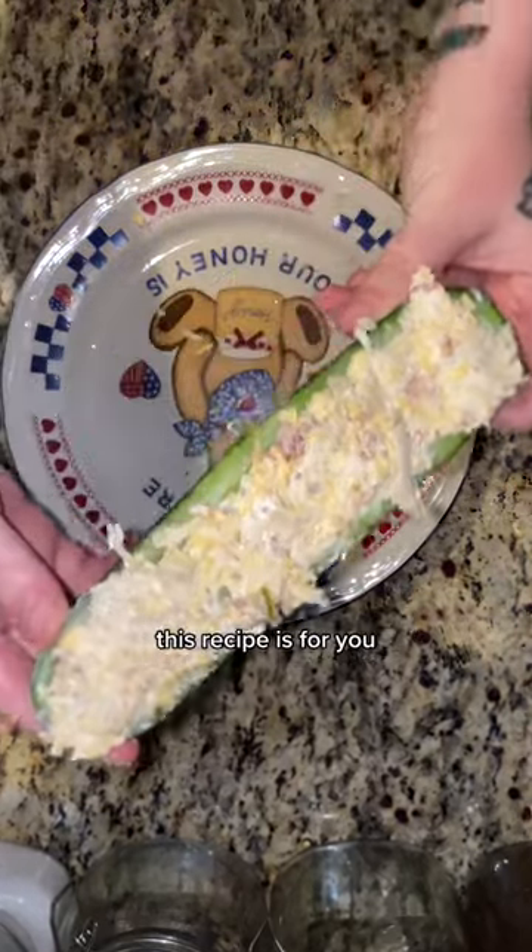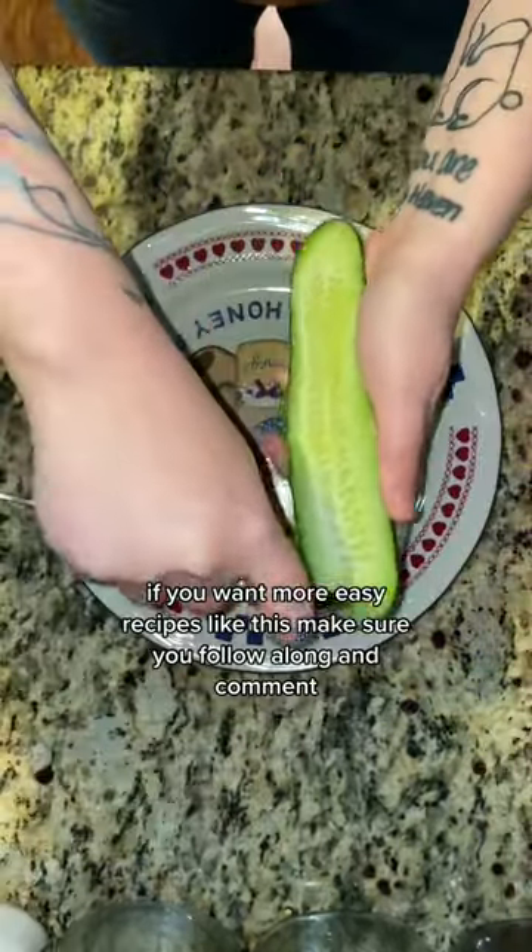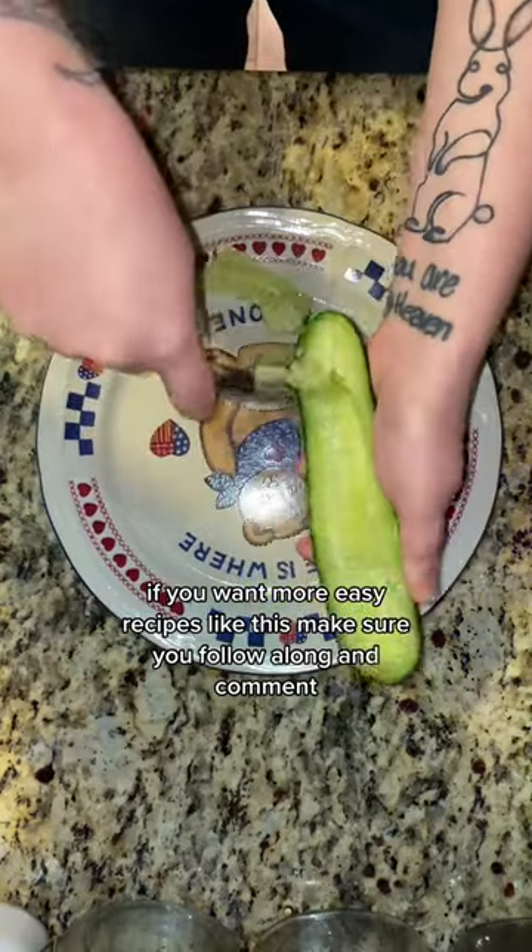If you love cucumbers, stick around. This recipe is for you. If you want more easy recipes like this, make sure you follow along and comment 'easy'.